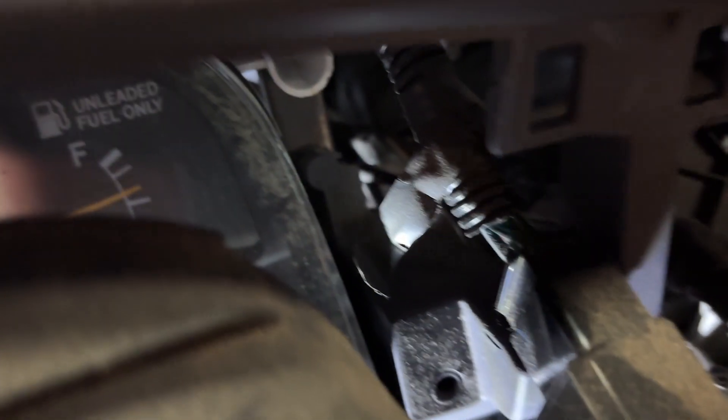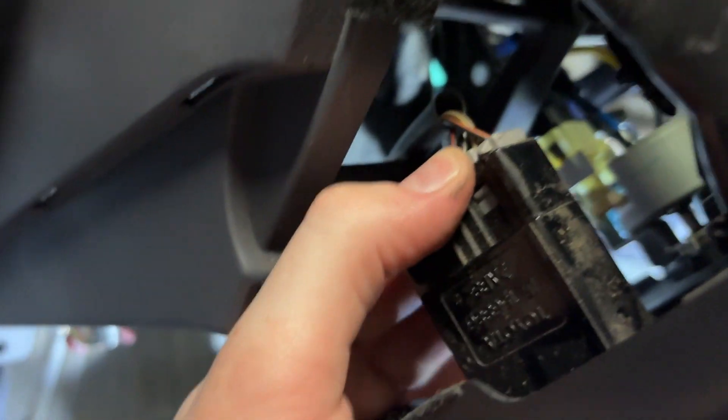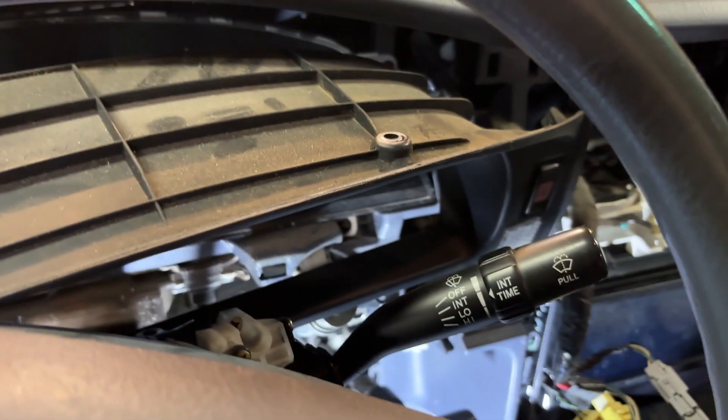You're going to have to disconnect some things here. Disconnect the connector for the hazard light, and then there's also the transmission — I've got a clutch cancel here. Disconnect that connector. Then you should just be able to rip this whole piece out.